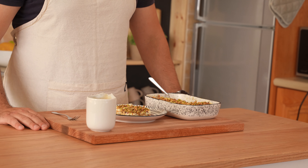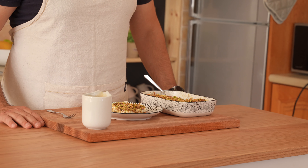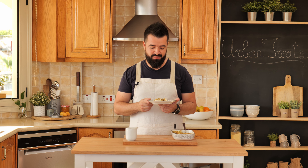Hi guys, welcome to Urban Treats. Today I'm going to show you how to make one of my all-time favorite Arabic desserts. This one is called Lebanese Nights, or also called Matlouka in Lebanon. It's a semolina pudding with Ashta cream, topped with pistachios and sugar syrup on top.